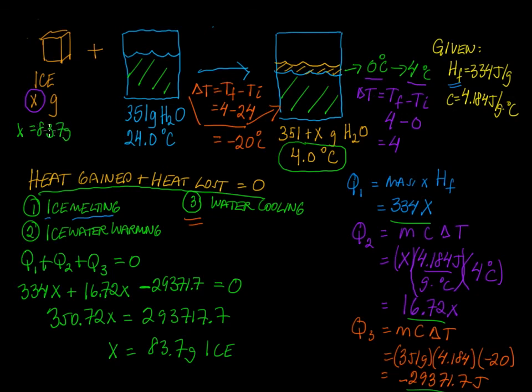If we add 83.7 grams of ice to this many grams of water, at the end we'll have a combined mass that is much larger. That's how you do this problem — it's rather complicated. Work through the individual steps for all three components that are changing, and use heat gained plus heat lost equals zero to solve the problem. Thanks for watching.